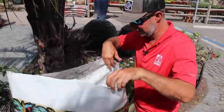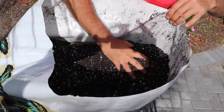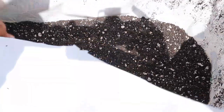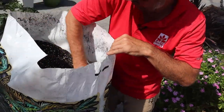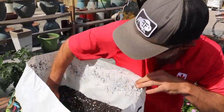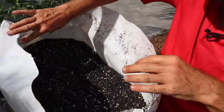It looks like potting soil — nice and dark. It's got some really coarse perlite in here, which looks really good. Smells fresh. I don't know if I'm the only one who loves the smell of potting soil. I don't know if it's the smell of potting soil that I like so much as just knowing that I'm going to be planting something.